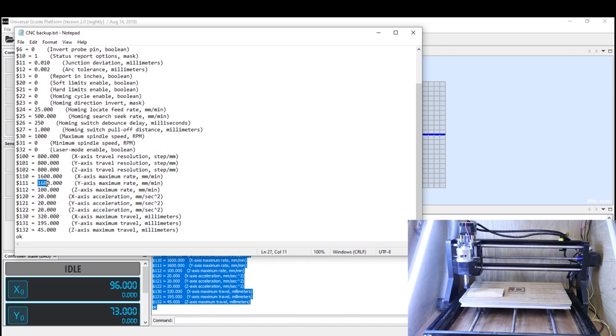The $120 down to $122 settings control how fast each axis can accelerate up to that top speed. For example, if the top speed is 1600, the $120 setting tells it how fast it can accelerate up to that 1600. Each setting relates to an individual axis: $110 is X, $111 is Y, $112 is Z — then $120 to $122 follow the same pattern. We'll also look at the $130 setting, which is your maximum spindle speed. The closer it is to your actual spindle speed, the more control you have over it.